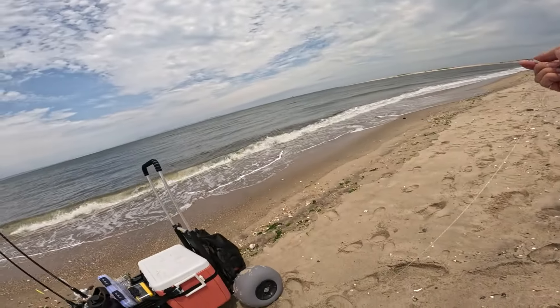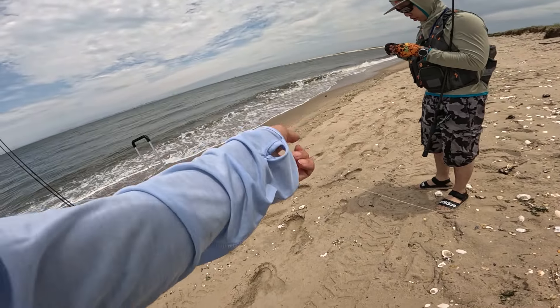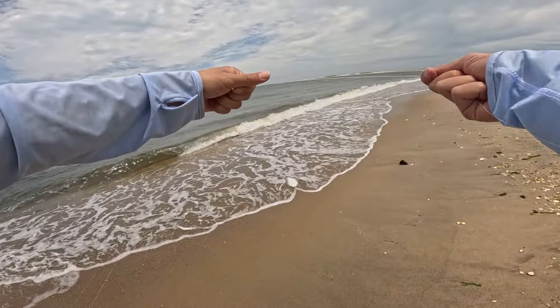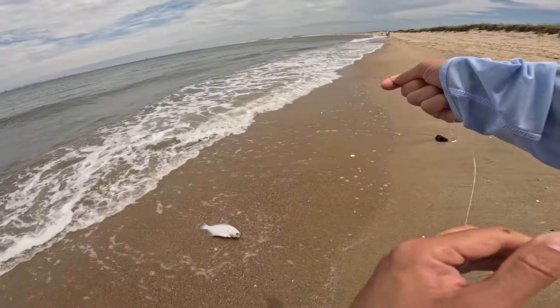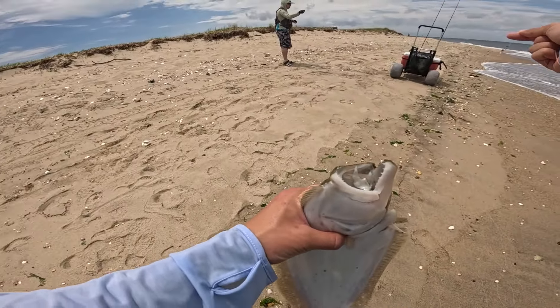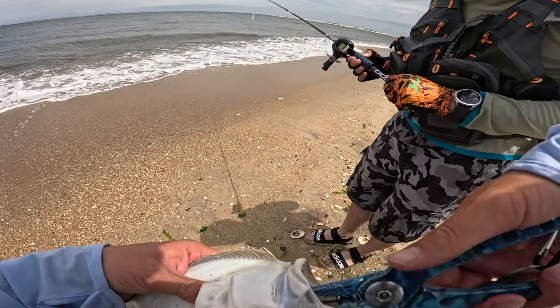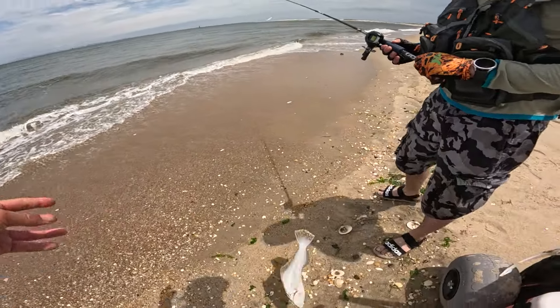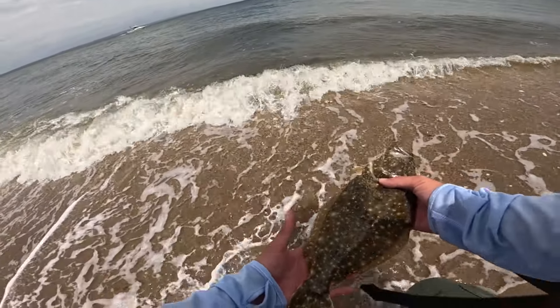My brother hooked someone's line — he got tangled up but there's a fish underneath it. I'm pulling a fish, there's a fish — it's a flounder! I pushed it through with my plier. Man, that was super fun. I caught my first keeper fluke from the surf of the season — I am so happy! I want you to know the trip is not over yet; there will be plenty more videos of Jimbo using this setup fishing from the surf throwing various lures, but let's stay focused on this video.